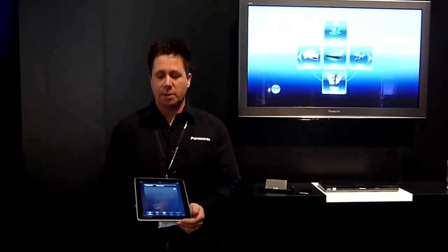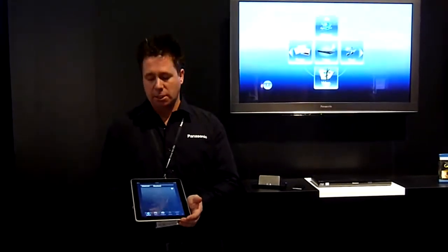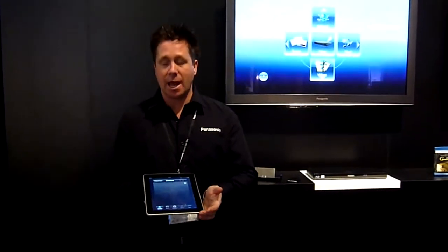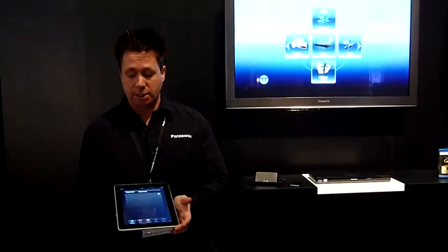This year at the end of March there will be a new app for any iProduct, available as a free download. Once you download the app, you then have an opportunity of controlling your Blu-Ray products.